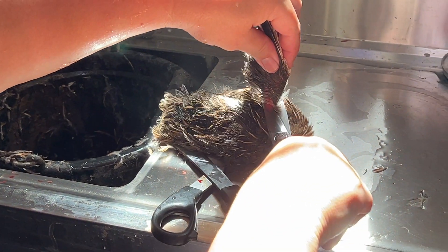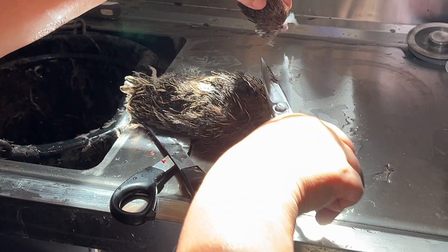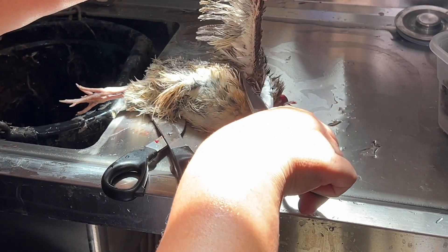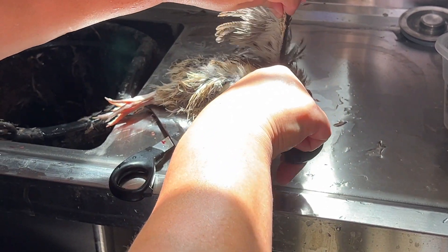Next step, one wing. And I save those, because I dehydrate them for dog treats. Flip it over for the other side, get the other wing.